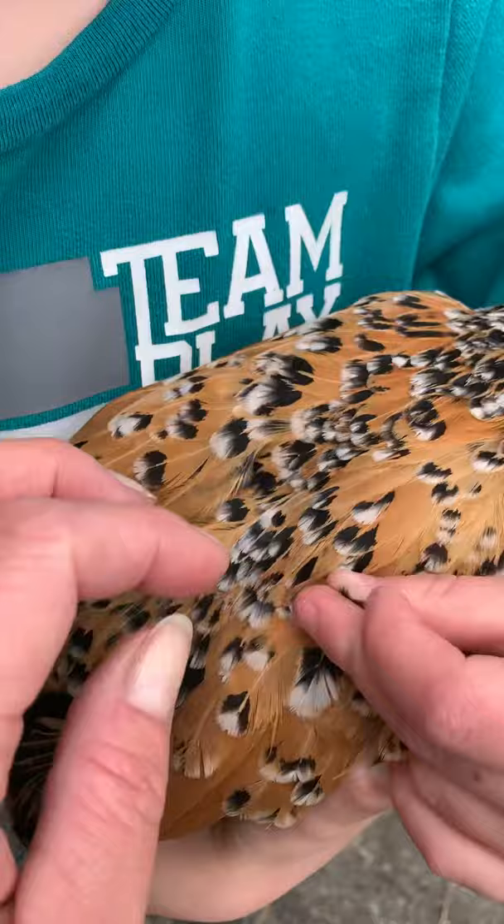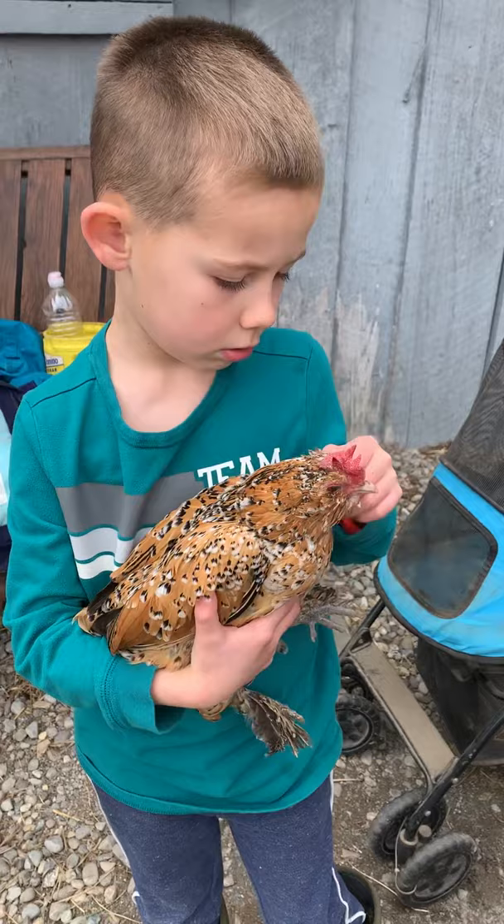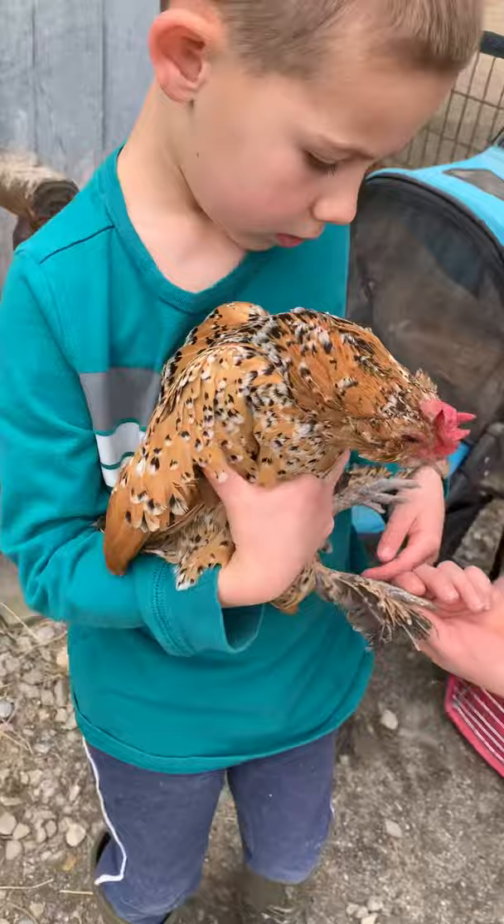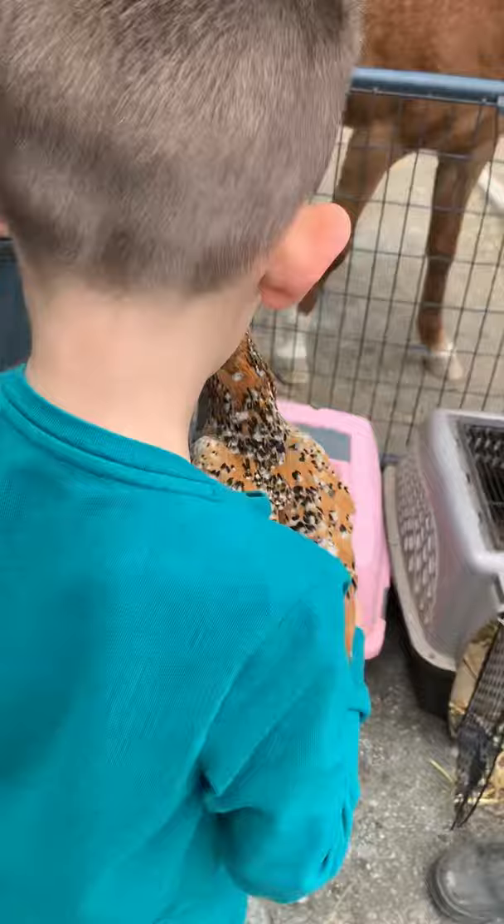Recy, what breed is she? She's a Dukely, and her color is called Mille Fleur. Can we show her feet? She has feathers on her legs. All right, so that's Recy and she has the penciling pattern.